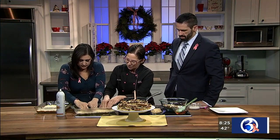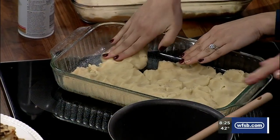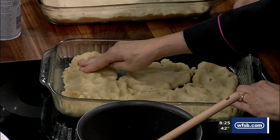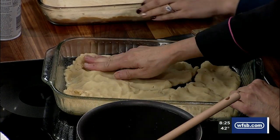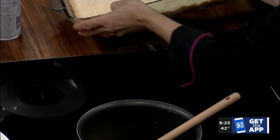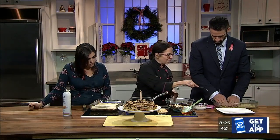So once you press it in, you're going to actually bake this partially. Once it's in there, you're going to bake it for about 10 to 15 minutes or so. That looks pretty good. Why don't I finish it while you guys move on? And then once you've packed it in the pan, you're going to prick it ever so lightly with a fork — like that.